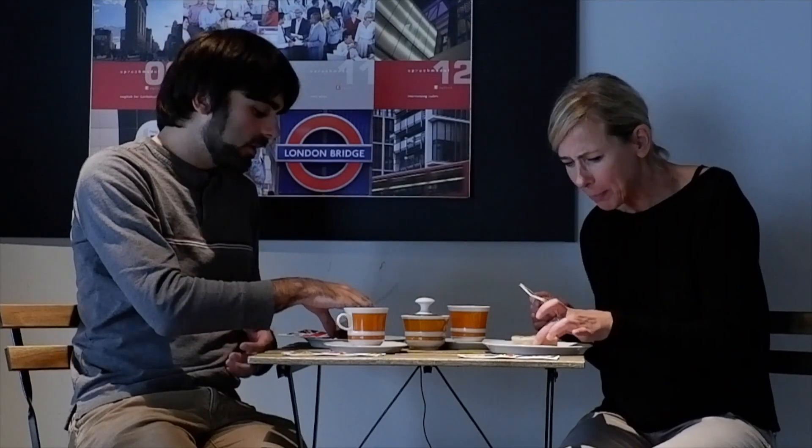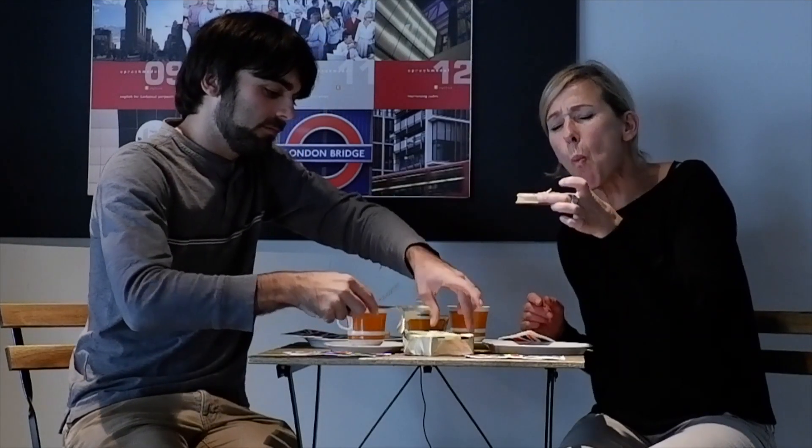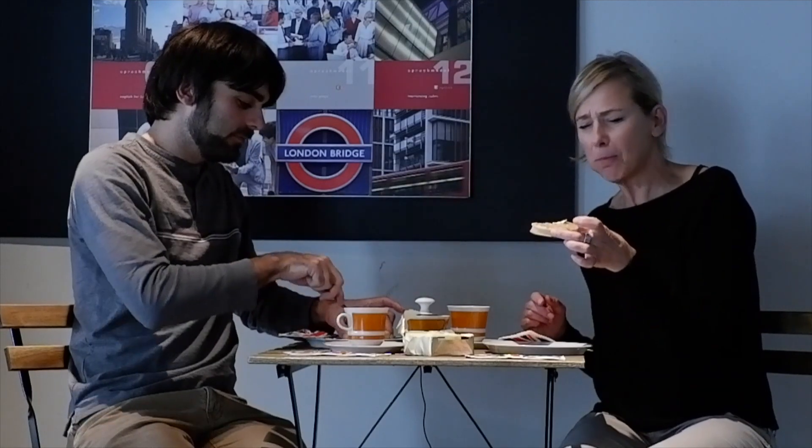It could have even more butter, right? It could always have more butter, I think. There's more butter. There's always more butter. Ultimately, my review of crumpet with butter: quite good. You really have to try it. Delicious.